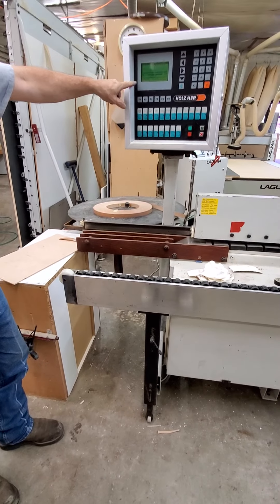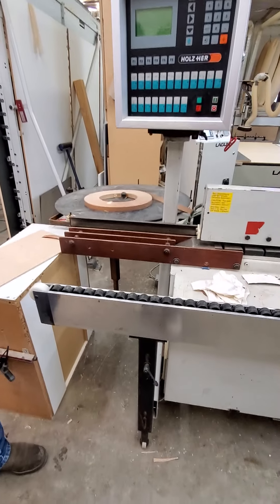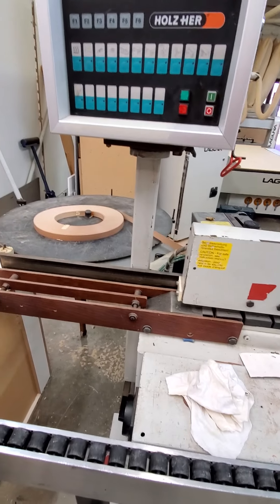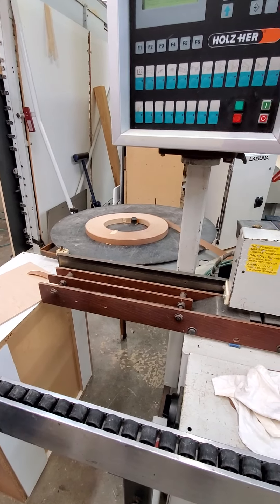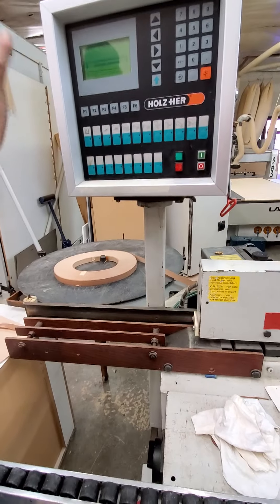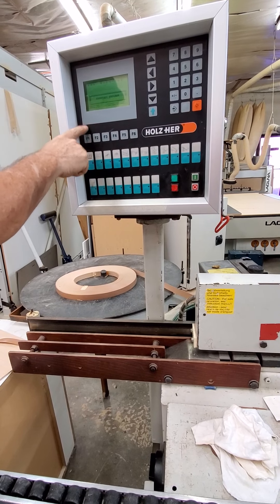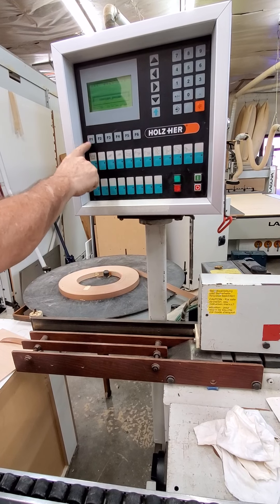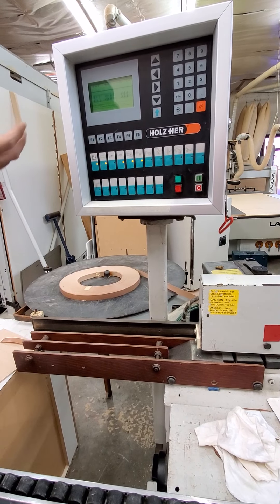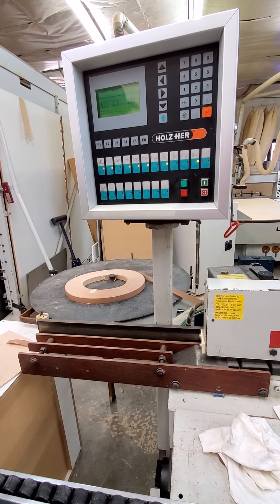We do need a new screen — you could read more at the bottom. The main thing to remember is when you first power up, just do F1. It's going to load the previous program and ask yes or no. F1 is yes.